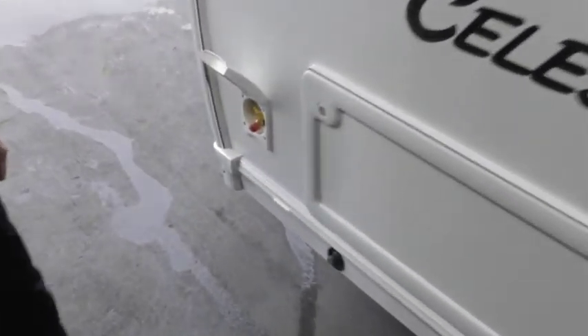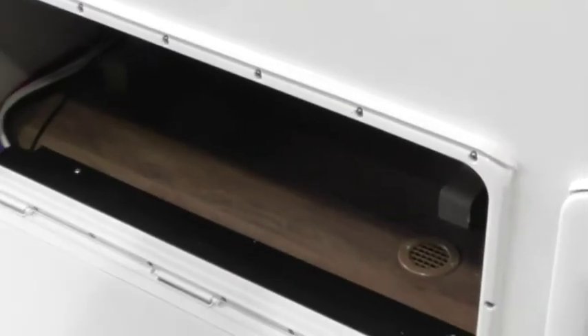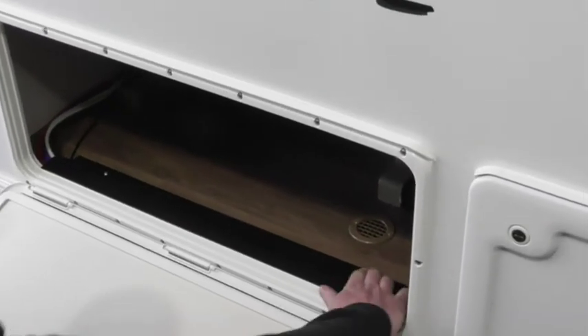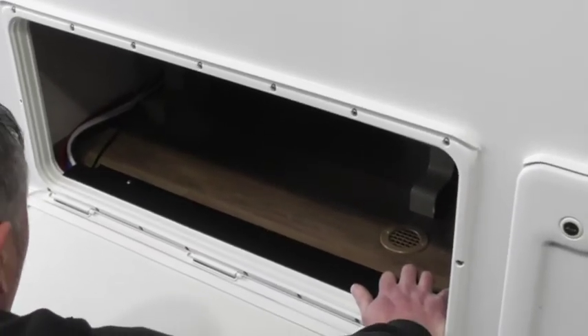Gas barbecue — so a gas barbecue outlet. Again, you should have had that on your Bailey. And obviously access — obviously not a huge amount of access, so you've got to be careful with cables and stuff like that. We've got the alarm box, which you probably may not have had unless you had it retrofitted.